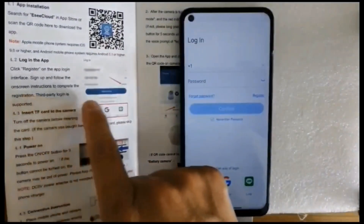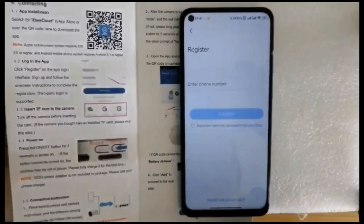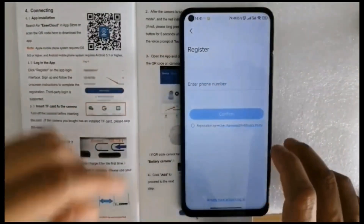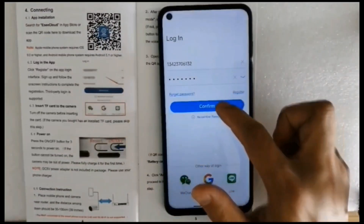When you use it for the first time, register a username according to the instructions and enter your email or phone number to register. Then fill in your account and password and confirm.